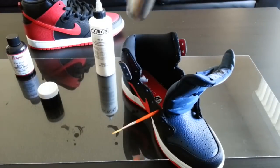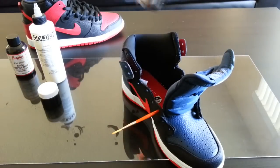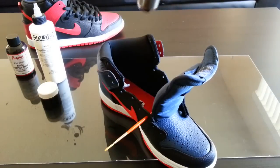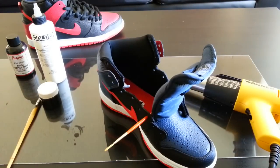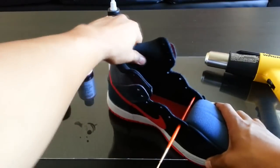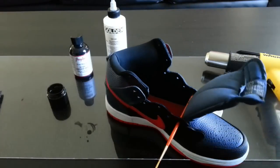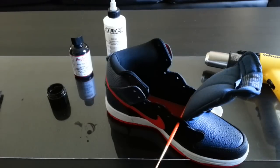Some of you might be wondering: do I have to use a heat gun? The answer is yes — the heat gun is used to activate the product. It has to hit a certain number of degrees, which I think is around 300 degrees Fahrenheit. If you don't use a heat gun you might as well just use paint straight up. This will help keep your sock liner nice and soft and it won't get all stiff and start to flake. If you enjoyed this video and found it helpful, go ahead and subscribe — I have a lot more videos coming.